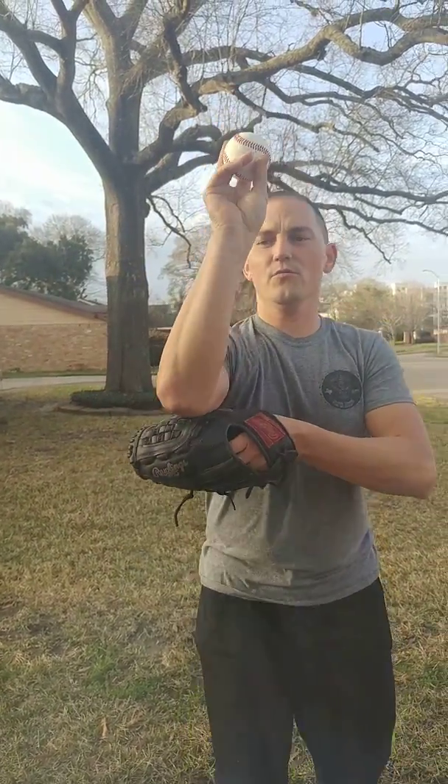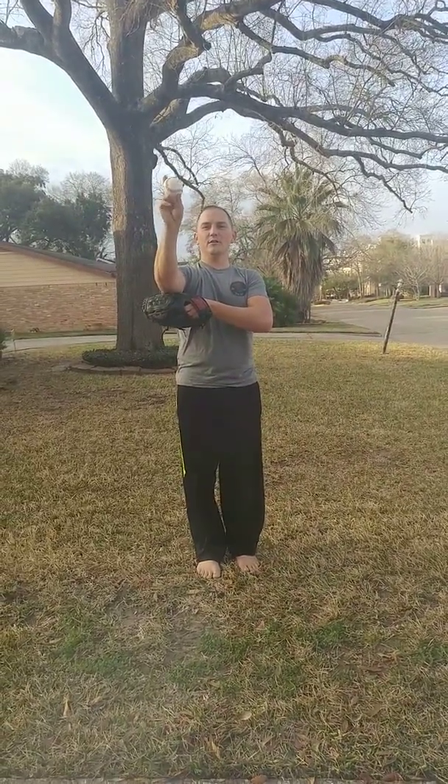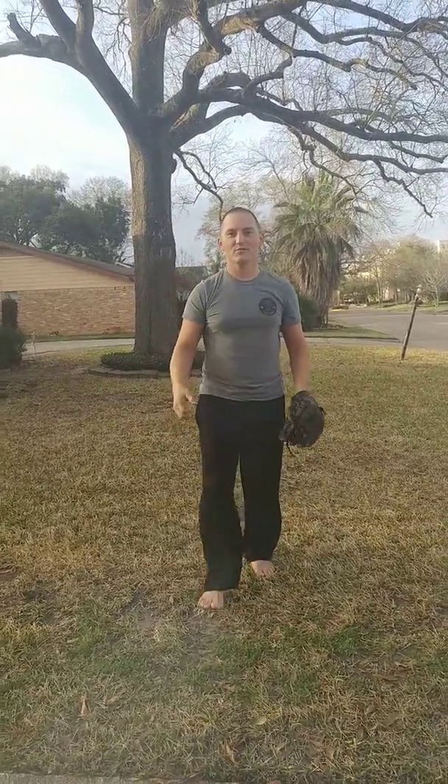You'll throw the ball like this — stay there — and I'm going to throw it past your head. I promise not to hit you. That's all. Thanks, Bryce.